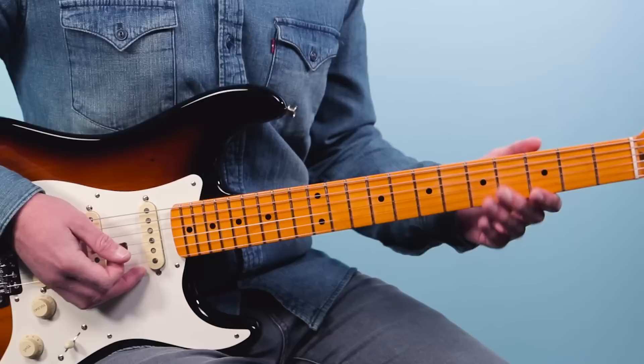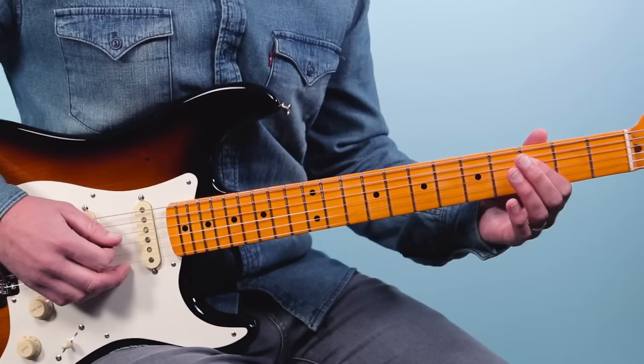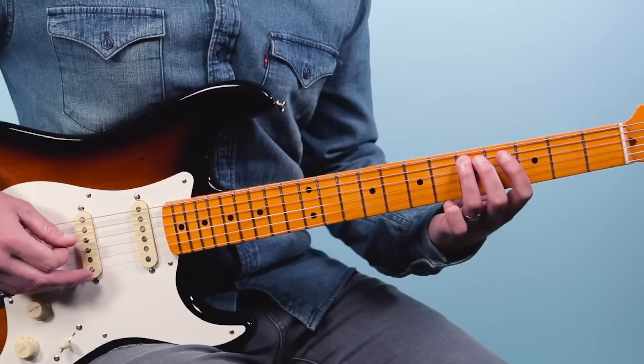So we're in the key of C here — this is a blues in C. We're starting out by just hammering from the third fret to the fifth fret on the third string, then we come back to three. Then we jump up one string to the fourth string and do the same thing — it's a little copy and paste there.